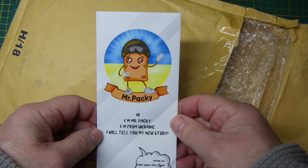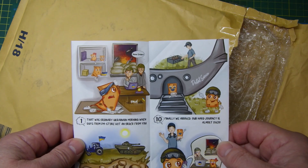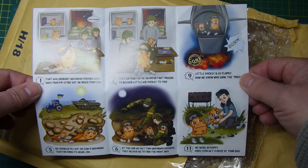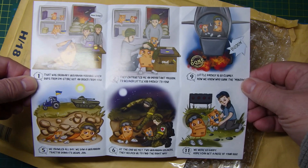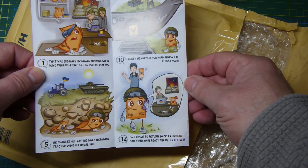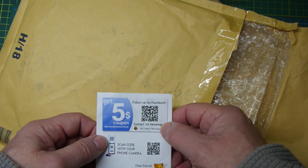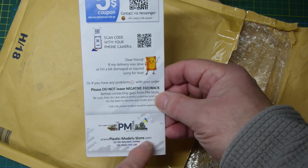There's a 'Mr. Packy from Ukraine' note — I'll put it there so if you can freeze the screen you can read it, it is quite funny. There's a five dollar coupon and we can follow them on Facebook. They have a store — plasticmodelstore.com — worth checking them out.